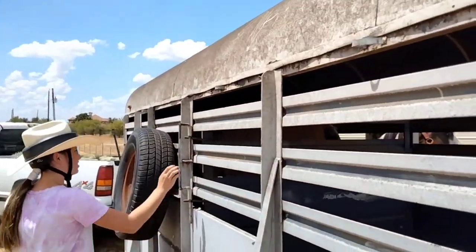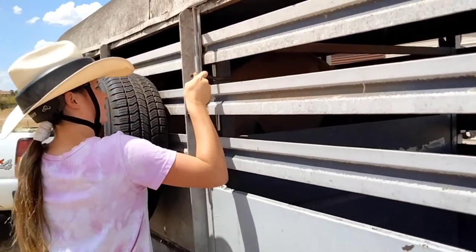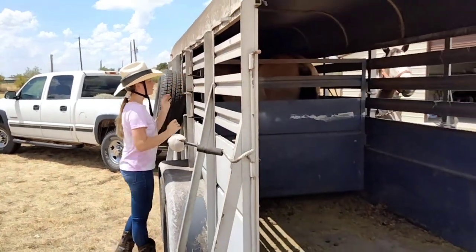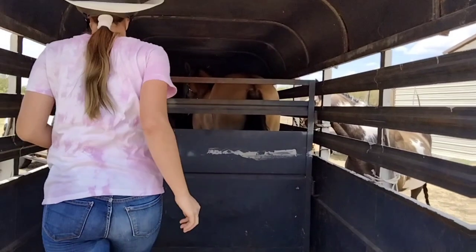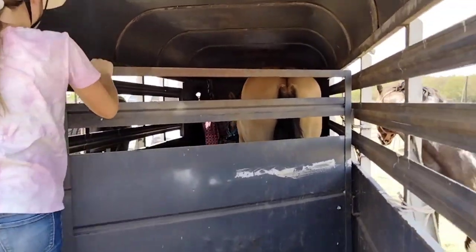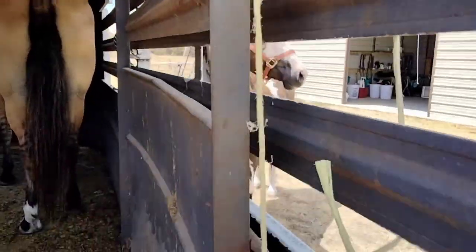Now go ahead and undo the center — push it up, push up — good, now it's undone. Come on in to the trailer to pull it open. Go ahead, pull that gate open. Here are our little redneck keepers and we're gonna make sure that this stays open.